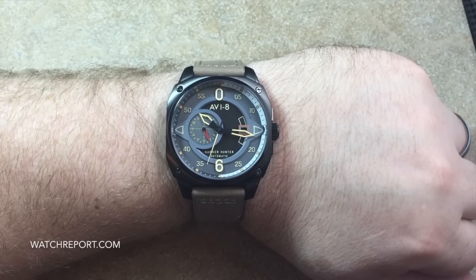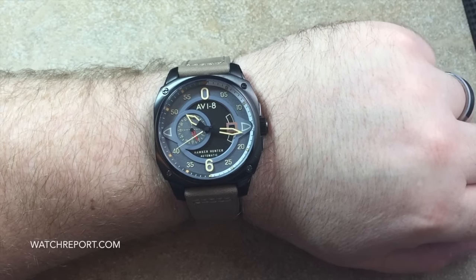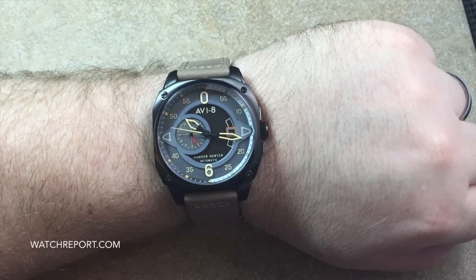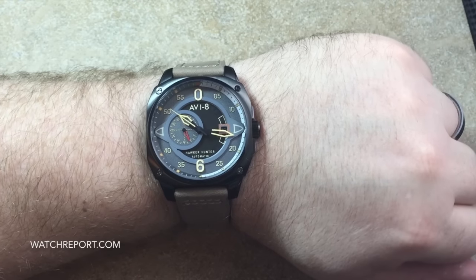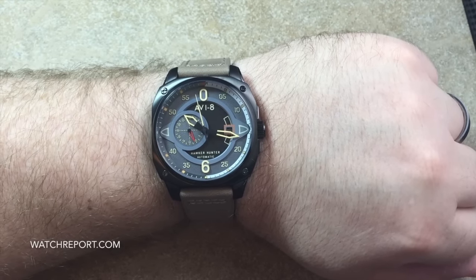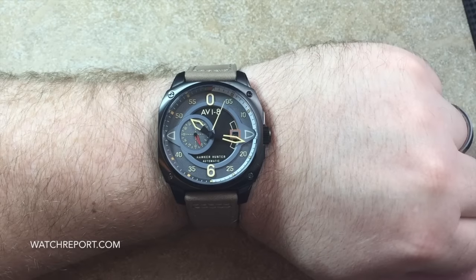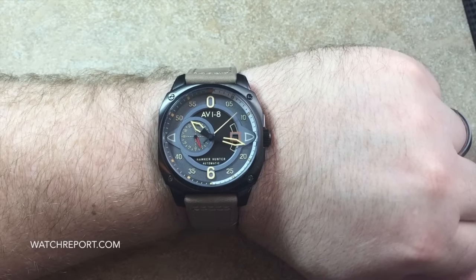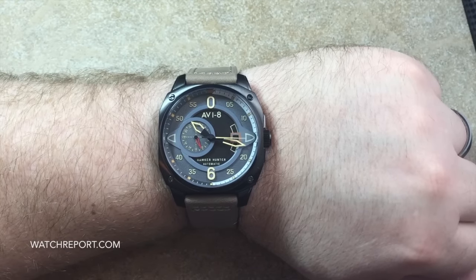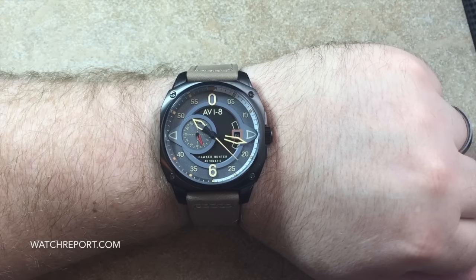I've seen quite a few other models and this one just has a lot of aesthetic appeal compared to some of their other watches. They are generally stepping up the way their watches look overall. This particular version of the Hawker Hunter retails at $725 USD, but Av8 heavily discounts their watches through various vendors such as Amazon. This model hasn't been released yet as of this video, so I would expect the price point to be extremely reasonable, like all other Av8 watches.